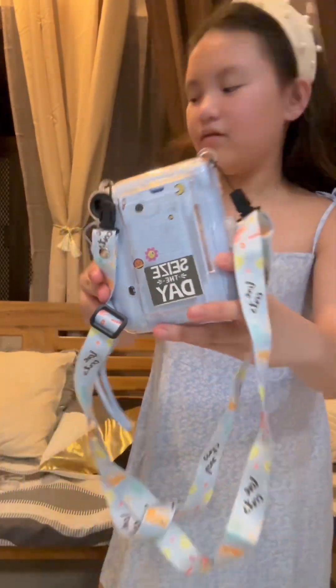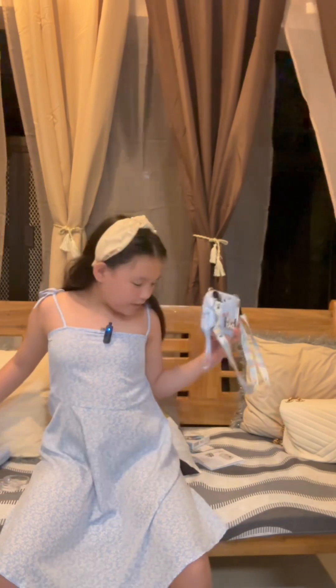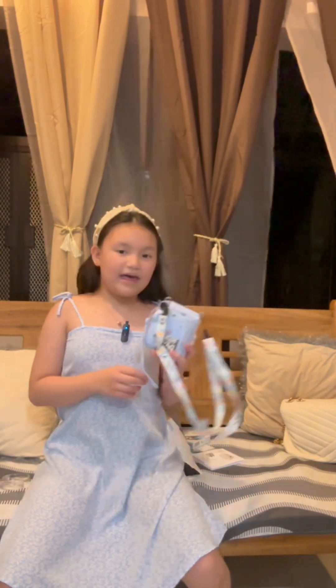That's all for the video, and that's all the stuff we have for the Instax Mini. Thank you for watching, guys! Bye — like and subscribe. Happy birthday to me!